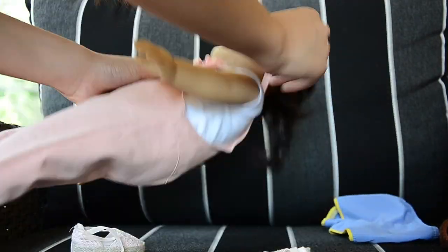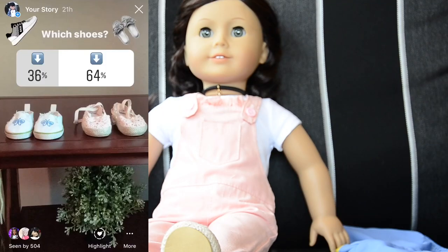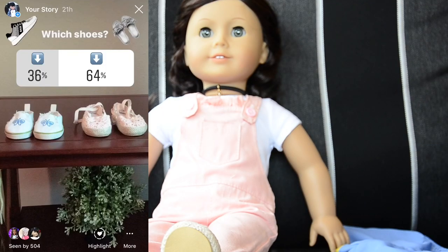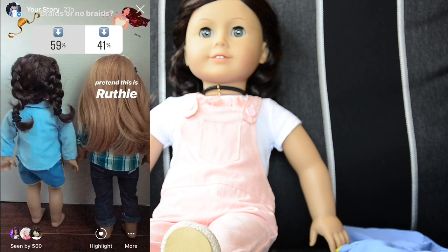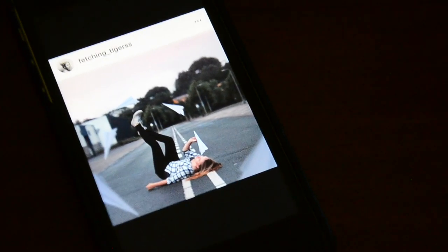So I'm going to change her into that outfit now. The espadrilles won over the white canvas shoes, so she's wearing those now. The braids won over no braids and her hair is already in braids, but I might fix them because they're kind of messy. For the photo I need paper airplanes, so I'm going to try to make a miniature paper airplane right now.